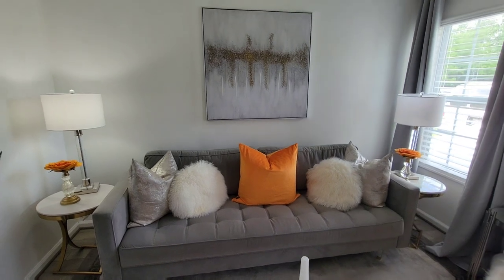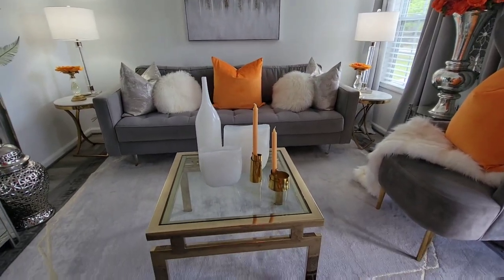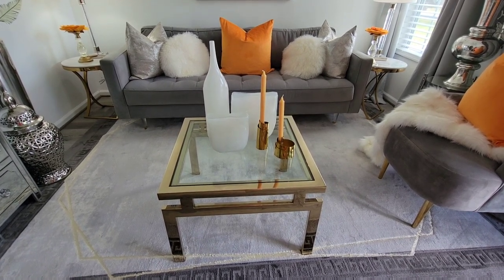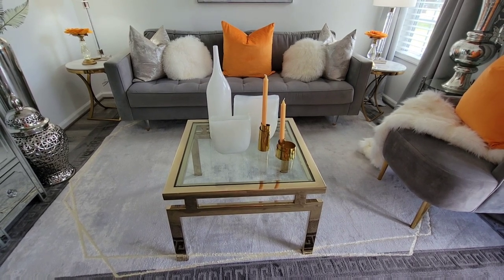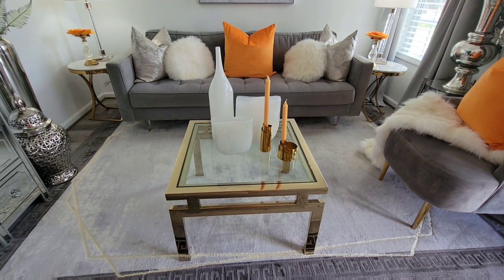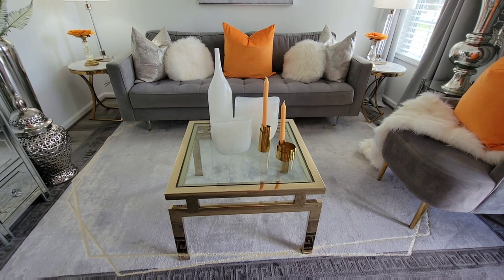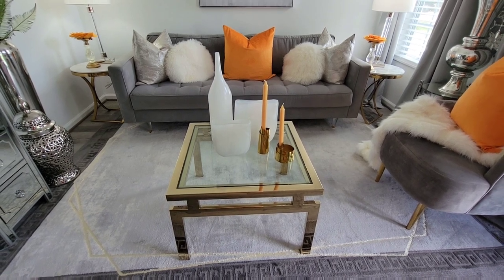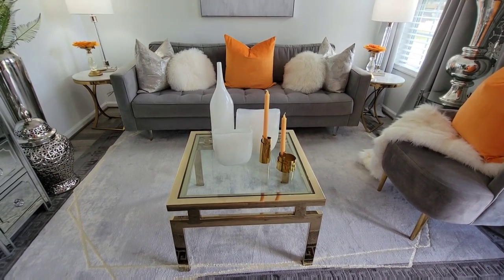The wall art came from HomeGoods. My couch is from Rooms to Go, and my coffee table is from Z Gallery. At one point they had these 40% or 50% off — that was awesome, and I shared it with you guys on the community tab. Comment below and let me know if you were able to get one of these coffee tables. When you use the links that I provide, I do get commission from those purchases, which helps me keep my channel going on YouTube, Instagram, and even TikTok — I'm on TikTok now.